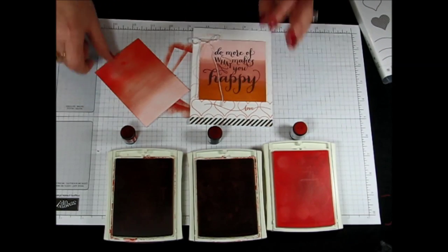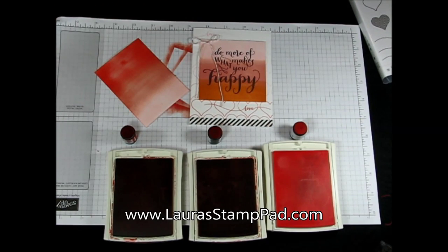Super great technique. Be sure to check out my blog at laurastamppad.com for more photos on this and more projects using the Hello Life stamp set. Happy stamping!